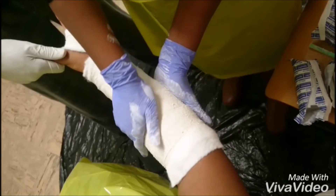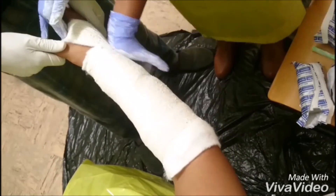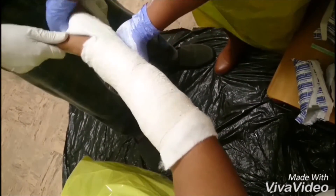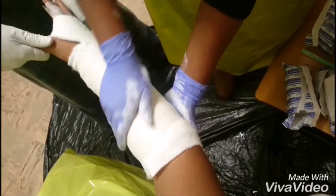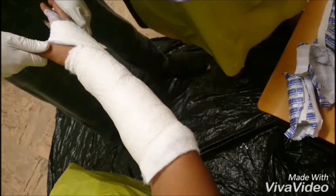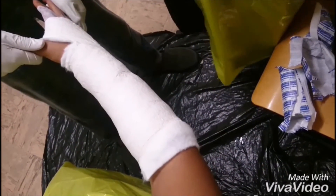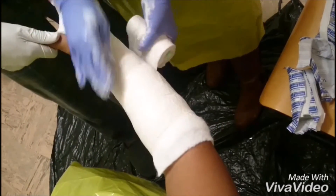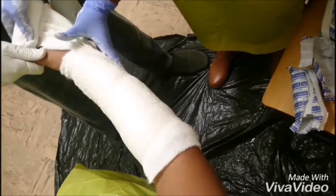With the second roll, start proximally and progress distally, ensuring that you fold the padding and cover it with the second layer. When applying the plaster, ensure that you smooth it with the palm of your hands and not fingers to prevent indenting of the cast. To ensure stability, use a total of 4 Plaster of Paris rolls. For this video, we only use 2.